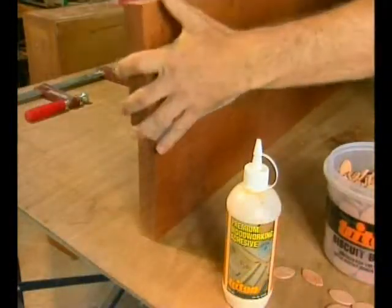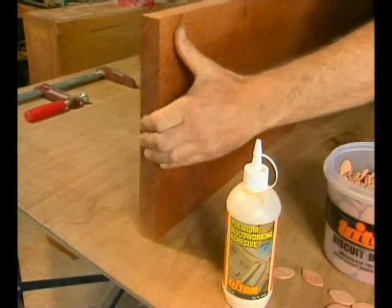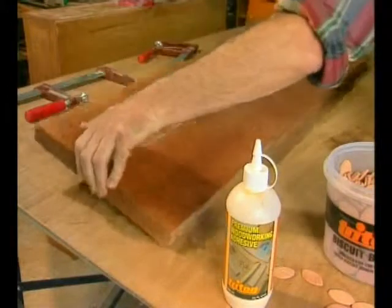You can use any brand of PVA glue, but Triton brand premium woodworking adhesive has been specially formulated with biscuit joining in mind.